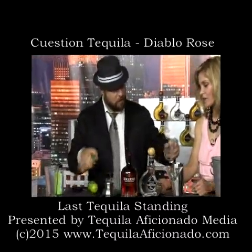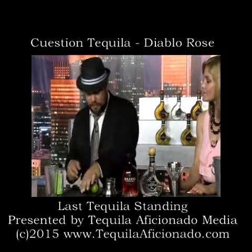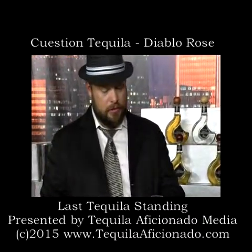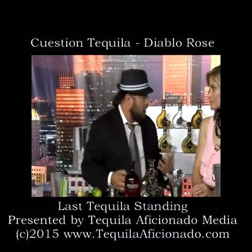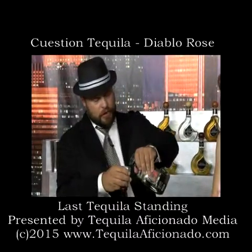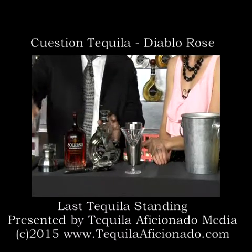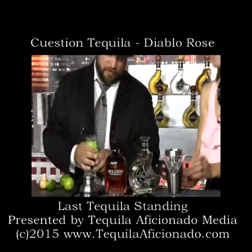We use the Blanco with this one because we have a very, very smooth Blanco. We don't want to take away from the blood orange, but we also don't want it to overpower it either — so it's a nice blend. We're going to go a full ounce and a half of Blanco. So: one ounce of Salerno, an ounce and a half of Blanco, and half an ounce of lime juice.